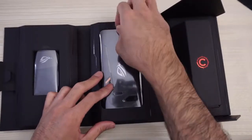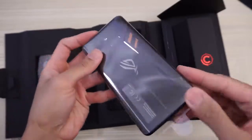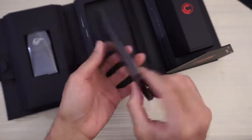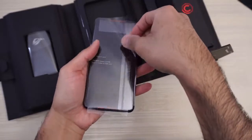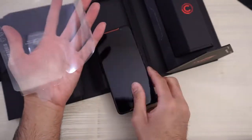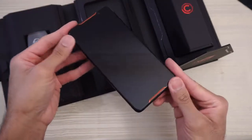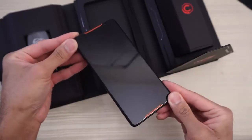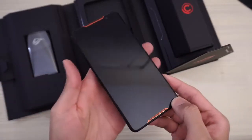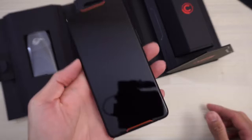So let's go ahead and take a look at the phone itself. Very carefully undo these plastics from the device. I'm definitely digging the black and red theme going on. Who remembers the HTC Droid Incredible from like 2011? This phone reminds me of that for some reason, maybe because of the shape of the speaker grills.